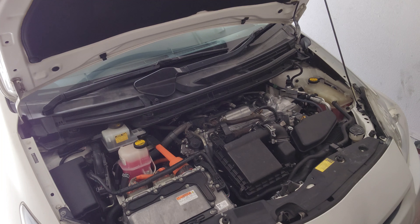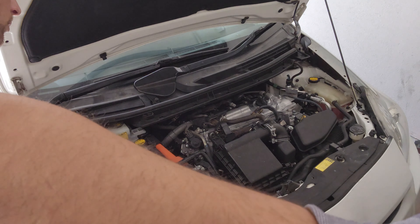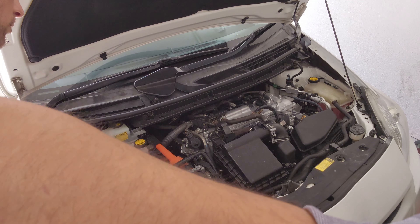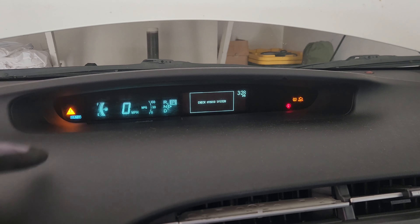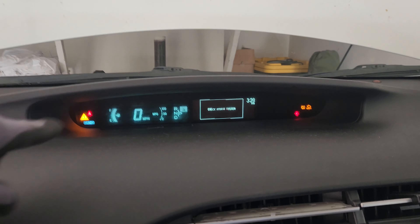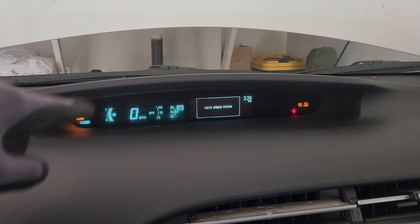These are all the old injectors. This one seems like the worst one, but it's also the only different one. All the other injectors look pretty dirty but nothing crazy. Let's get all the new ones installed and see what's up. All four new injectors are now in.